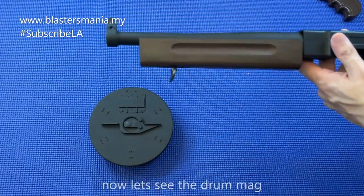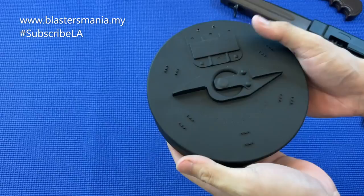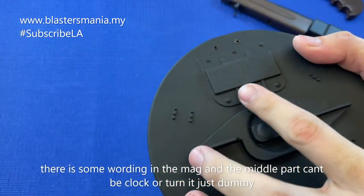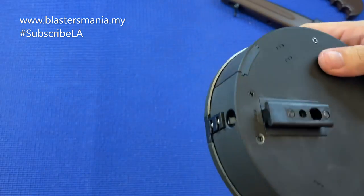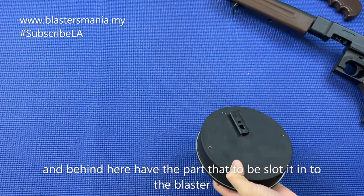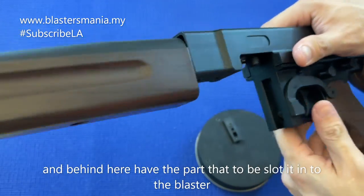Kita bagi close up sikit untuk drum mag dulu. Seketul lah drum mag yang ni - dia ada tulisan sikit kat sini kalau anda boleh nampak, dan juga di sini. Ini tak boleh nak pusing - dummy sahaja. Dan kalau belakang ni, dia ada satu clip lah. Tempat dia untuk slot in kat bahagian sini - dia slot in, baru dia boleh clip.